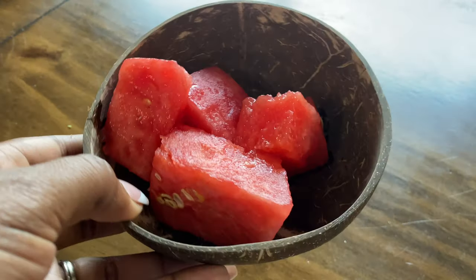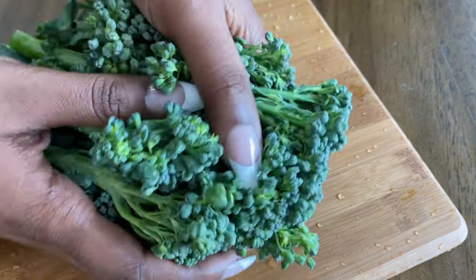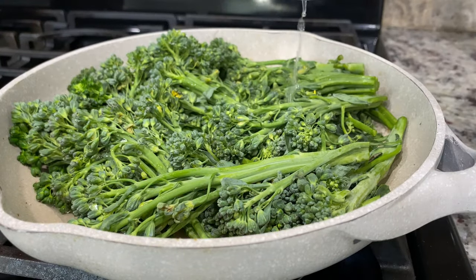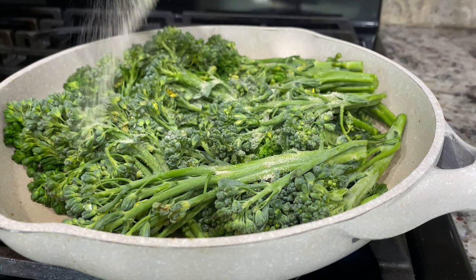As a snack I enjoyed some sweet watermelon — I love watermelon so much. Then for lunch it was kind of a quick and easy meal. I had some broccolini that I picked up from Whole Foods and it was about to go bad, so I cooked that up with some water and lemon juice.